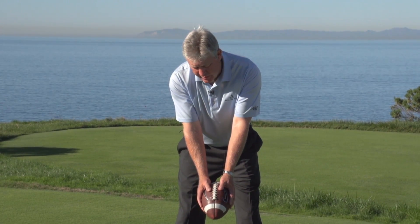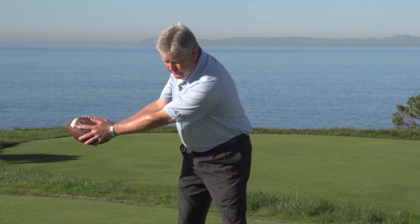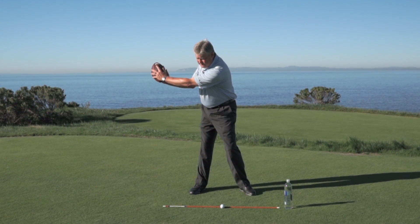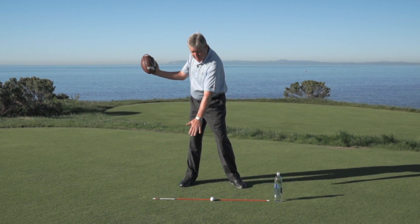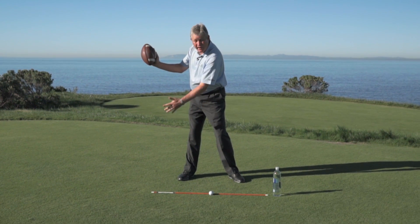The first thing we do with this football is take the laces and turn them back. So number one, we've got to turn. Number two, we're going to hinge. If you do one and two, as a bonus you get number three — the correct amount of forearm roll. The laces should point somewhat down toward our target line or toward the golf ball. If you point a little bit inside, that would be great also.